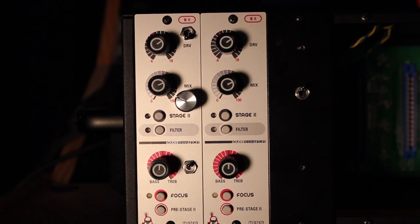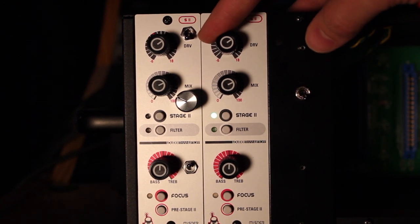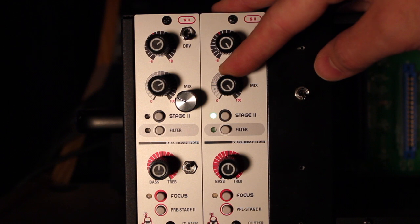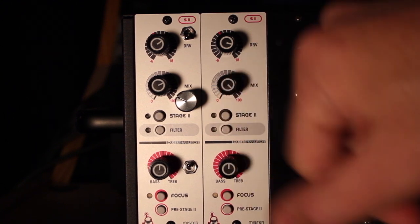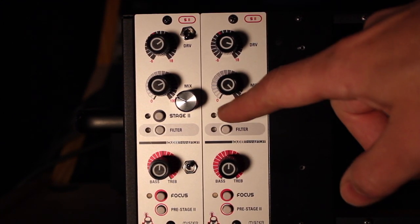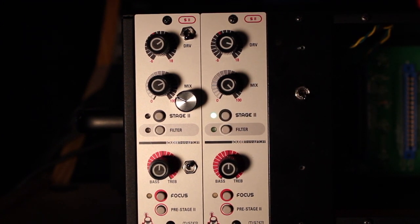While we're here I noticed that I'm doing a smiley face EQ curve kind of thing with the vocal as well. Because it was a voicemail it just needed a little more body and a little more crispness, so let's use this same setting and check it out on the vocal. [Vocal playback.] Cool.